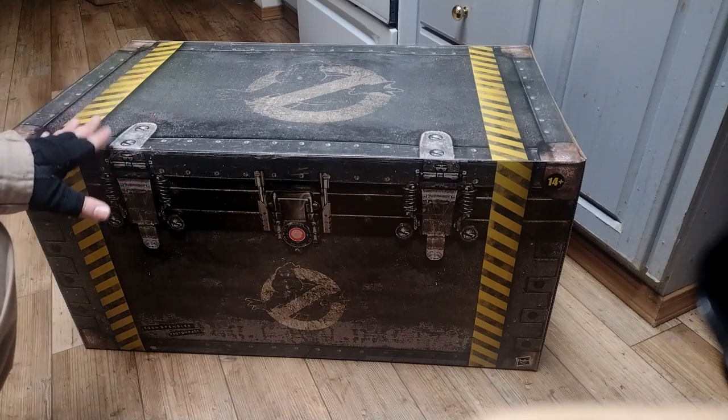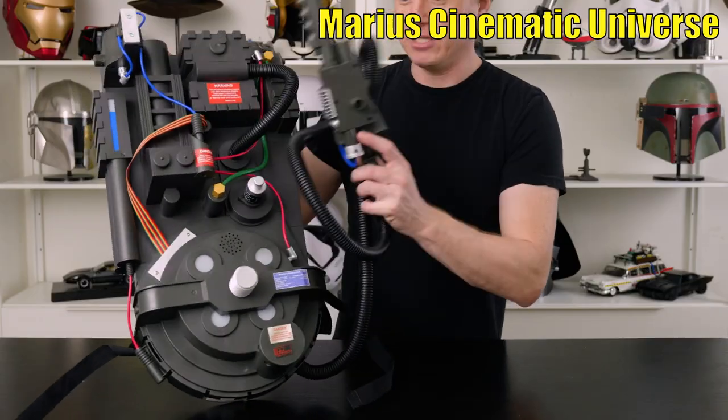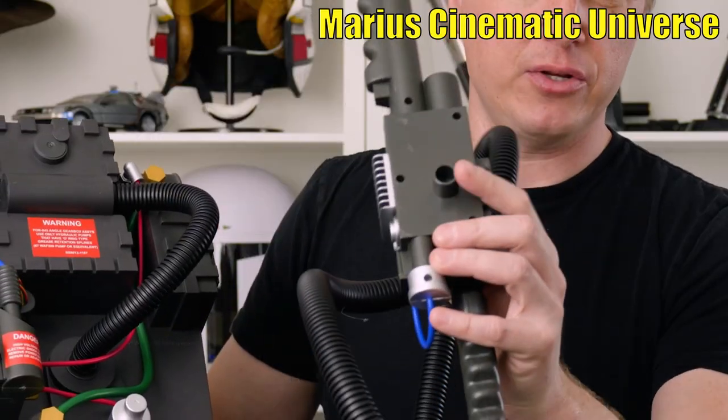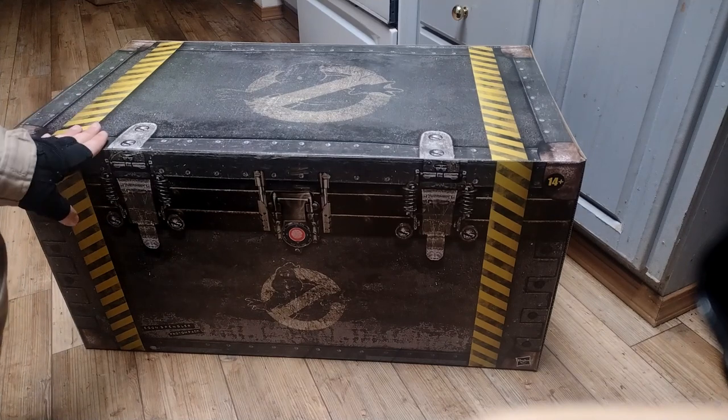I started off with a Proton Pack that my mom made for me out of cereal boxes and paper towel tubes. I got the Kenner Proton Pack and, earlier, about a year or so prior, I got the Spirit Proton Pack, which is not full size and the wand is a lot smaller than it should be. So let's open this up. This is going to be a very emotional unboxing for me, so if I choke up or anything, please do excuse me.